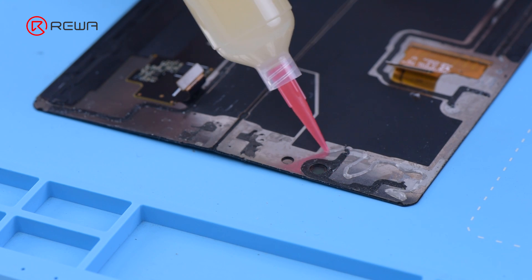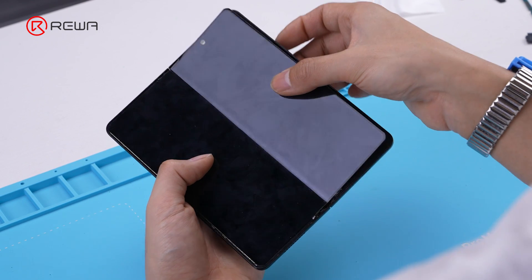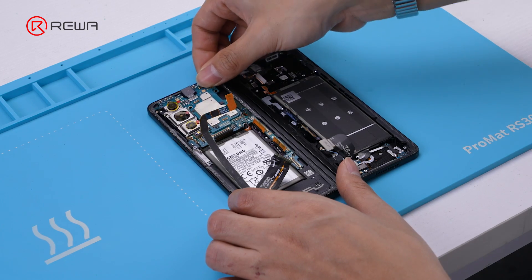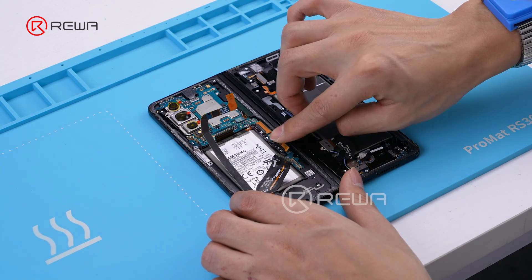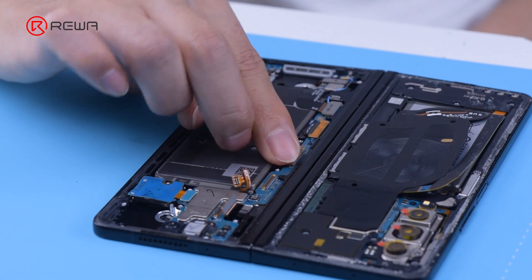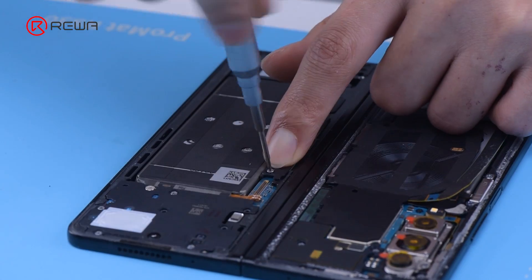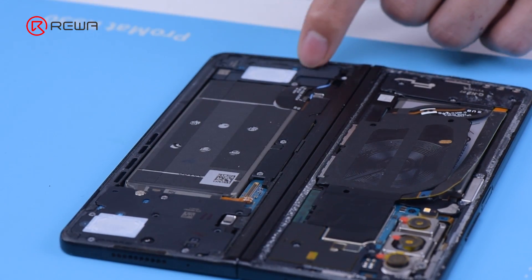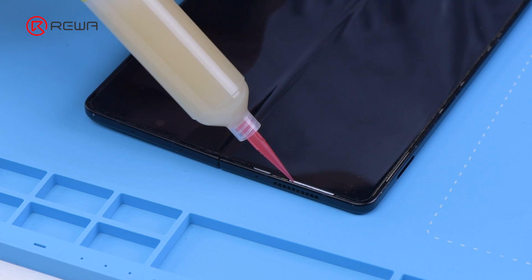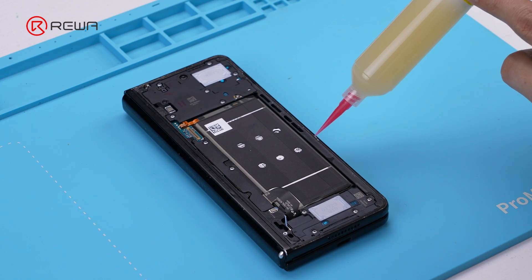After setting up the cables, restore the hinge iron shield and the adhesive tape. Then restore the phone: install the inner screen first, apply adhesive evenly to the gap on the screen back, and attach the screen to the phone. Flip it to the other side, place the motherboard, and connect the hinge cables. Install the wireless charging coil and tighten the screws. After all the cables on the other side are done, fit the top protective cover. Tighten all the screws and put back the back cover. Unfold the phone, apply a bit of adhesive, attach the protective bezel, and restore the outer screen.